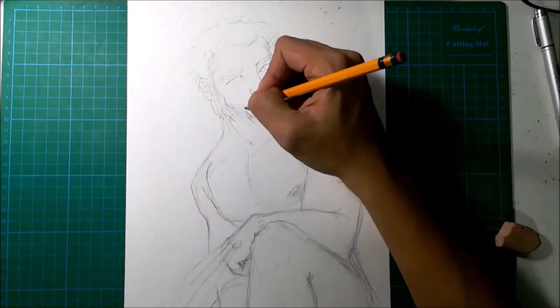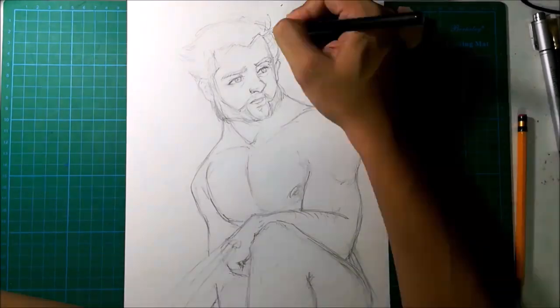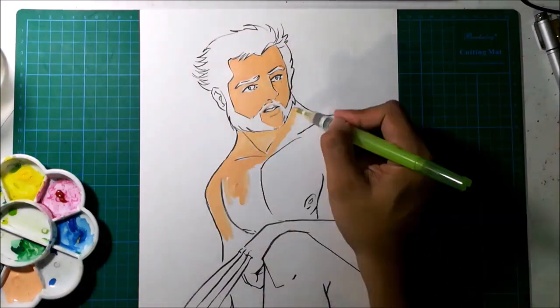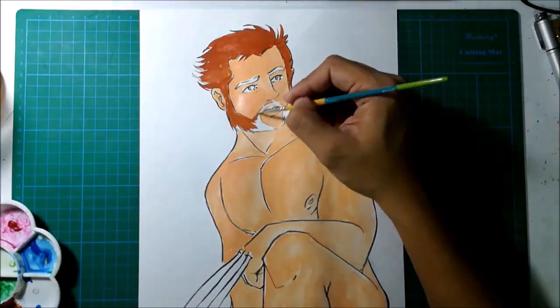For this illustration I used a 200 GSM Canson watercolor paper. For the colors I used Sakura matte watercolors and cover crystal watercolor pencils. For the details I used Sakura pigment brush pen and white Sakura gel ink.